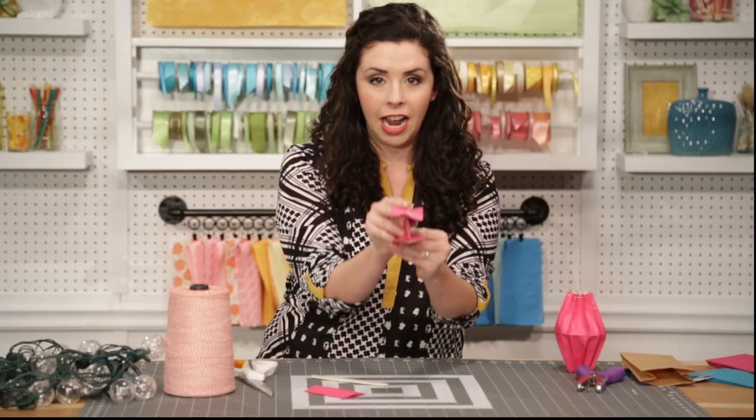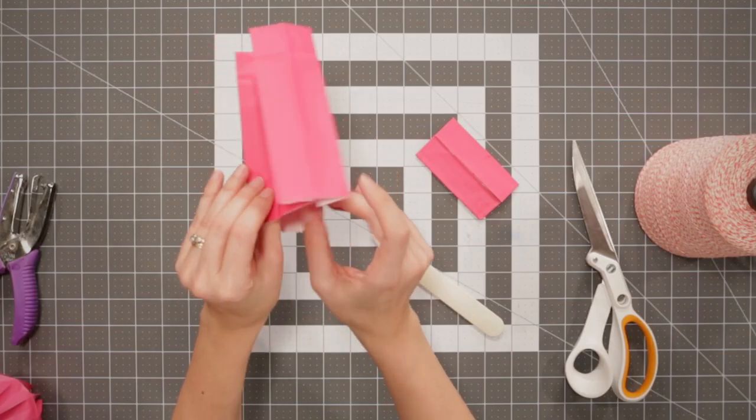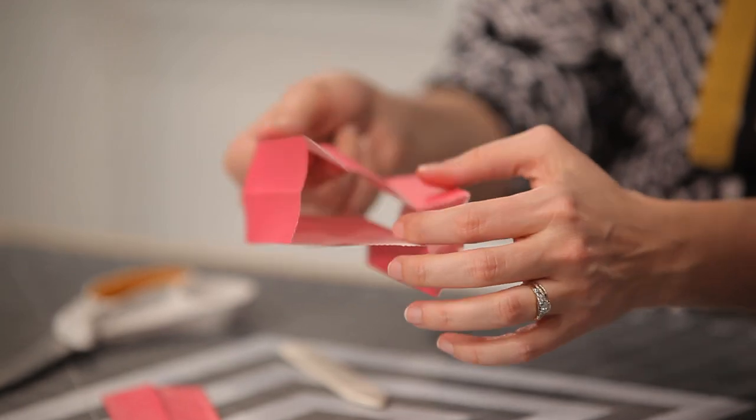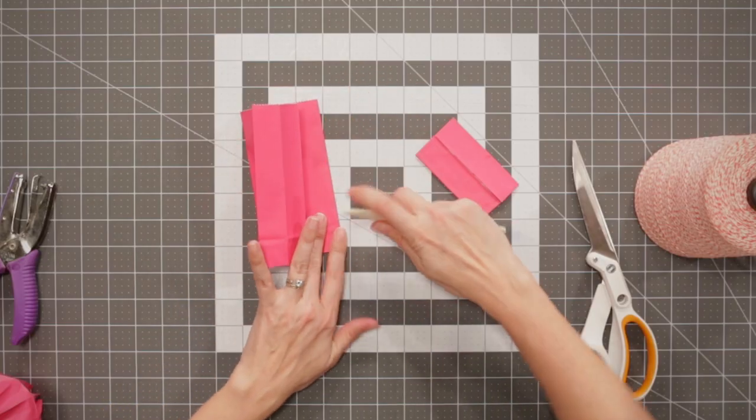It kind of makes a letter I when you look down it. Now it's time to open the bag up. Any fold that's pointing inward, we're going to turn outward and again smooth flat with your bone folder.